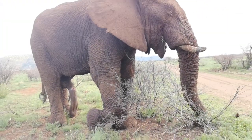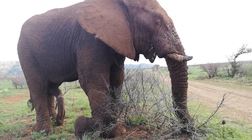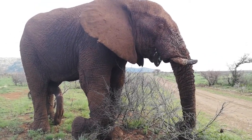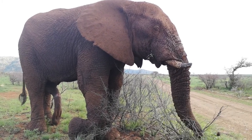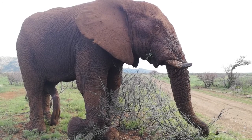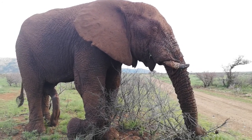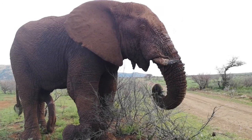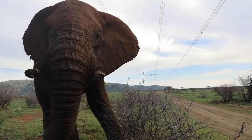Look at his massive feet. Well, he's too close for my camera. Well, that's a fart! He's very relaxed — he's gonna walk straight past me here, aren't you boy?